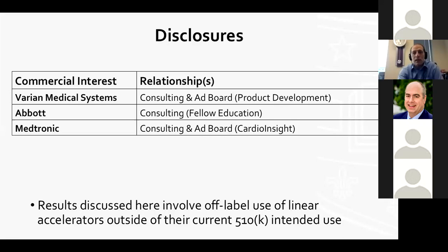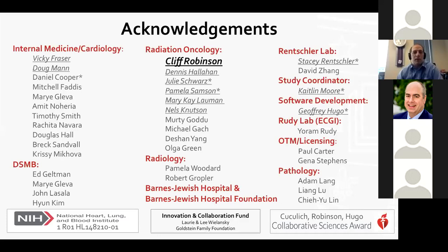I like to start with the thank yous because the team is becoming quite large. In particular, I want to acknowledge Cliff Robinson, my partner in radiation oncology here, who had the courage to move forward with this idea. There are a number of people in the Center for Non-Invasive Cardiac Radioablation who are playing really important roles. We've had generous donors and have worked hard to get AHA and NIH money to help support this as well.